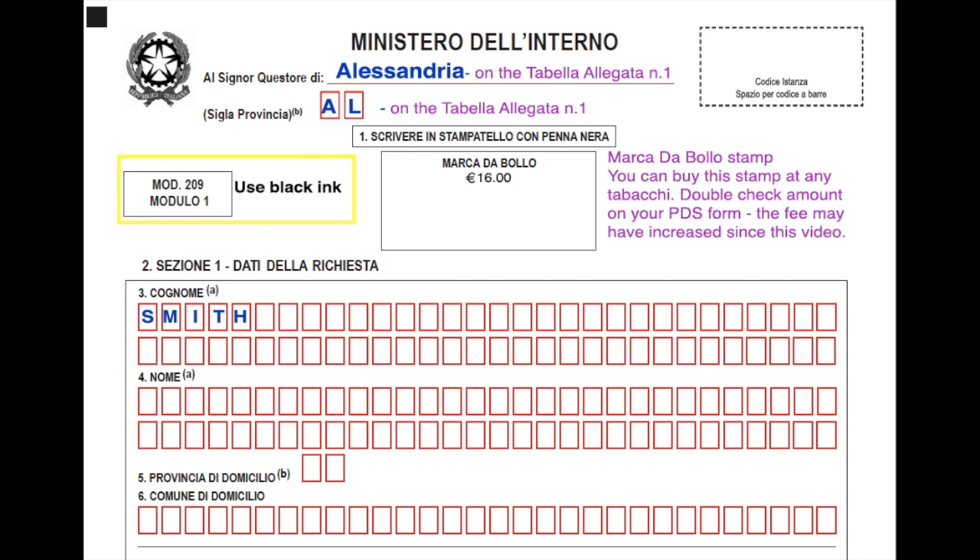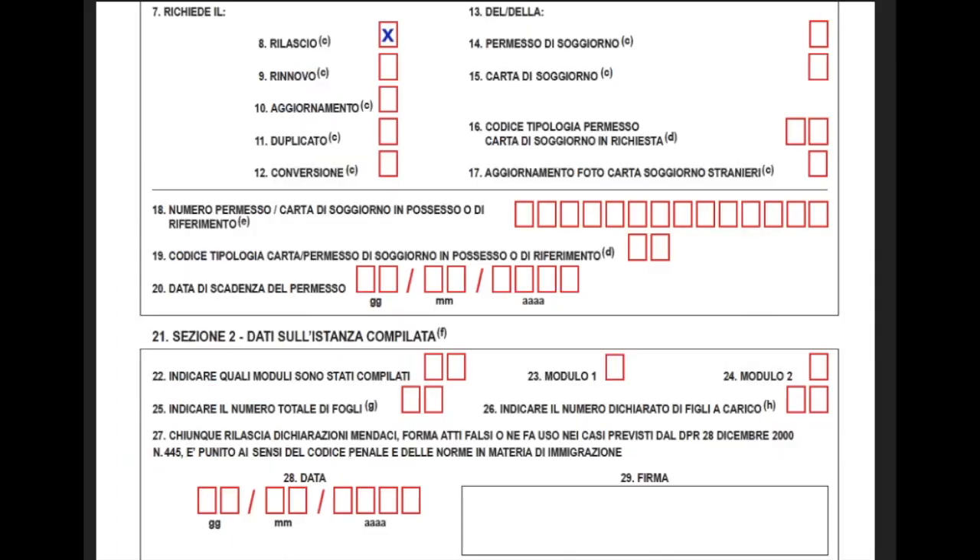Section 3: Cognome is your last name. Section 4: Nome is your first name. Section 5: put in your province — the same two-letter code from tabula allegata number 1; mine is AL for Alessandria. Section 6 is the city or town where you live. Section 8: put X for new issue. Section 14: put X for permesso di soggiorno. Section 16 is the code for the type of permesso you are applying for, found on tabula allegata number 2. The code for elective residence visa, or Residenza Elettiva, is 21.